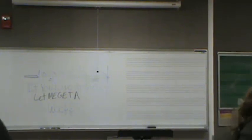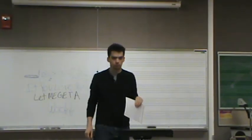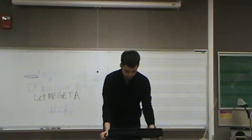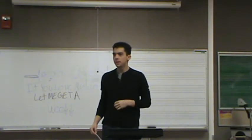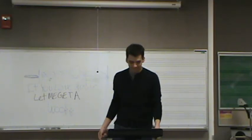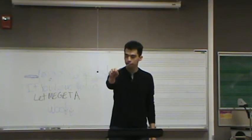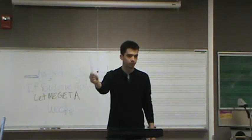Hi. I'm going to go fast today. D-flat. E-flat. Elephant flat. Thank you.